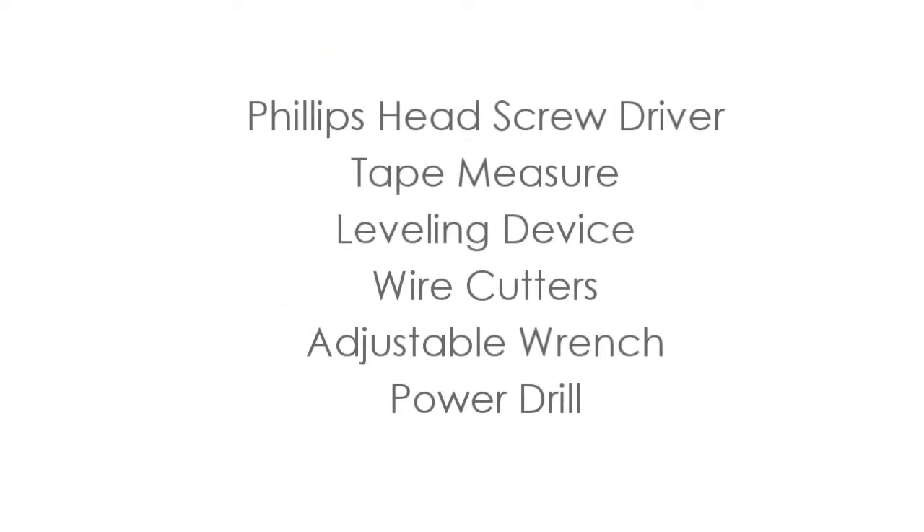The suggested tools for installation are Phillips head screwdriver, tape measure, leveling device, wire cutters, adjustable wrench, and power drill.